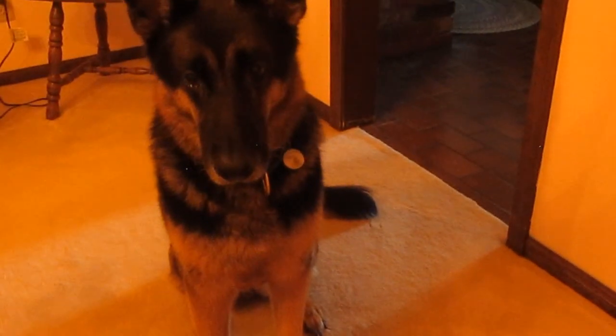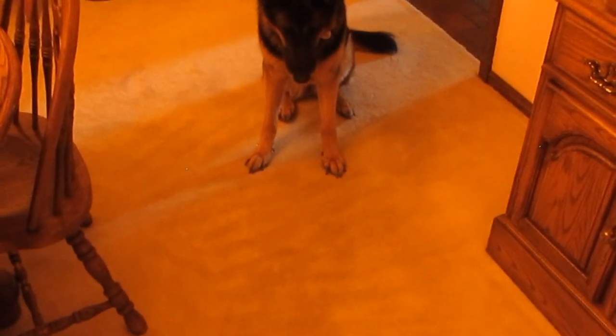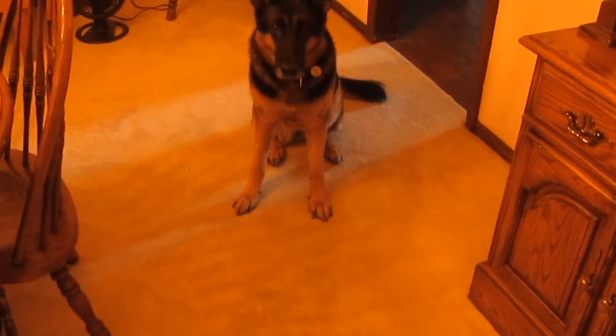Oh yeah, you want that chunk of meat. Sit. Stay. Look at that tasty meat. It's just sitting there for you. Very good girl. Very good.